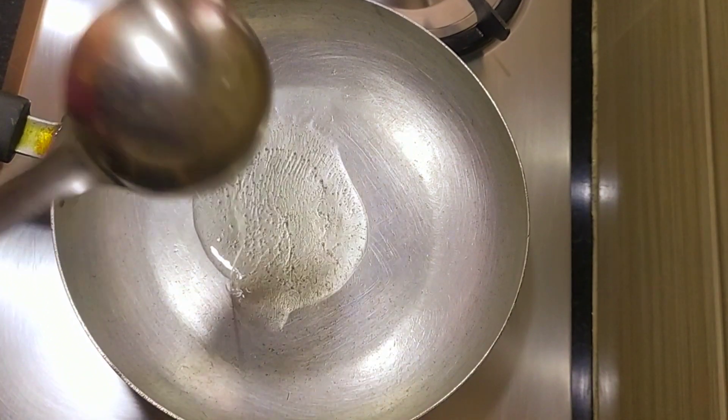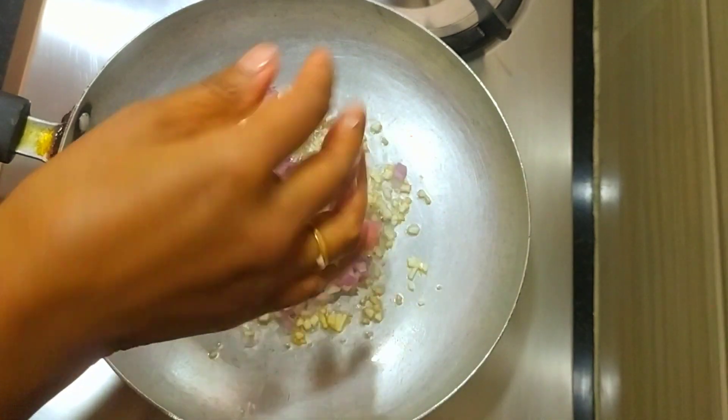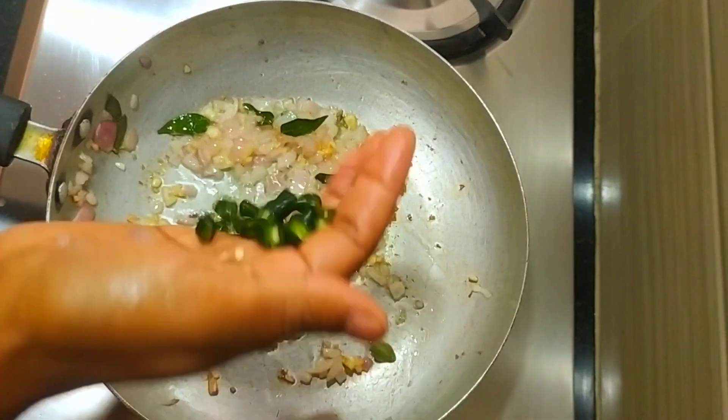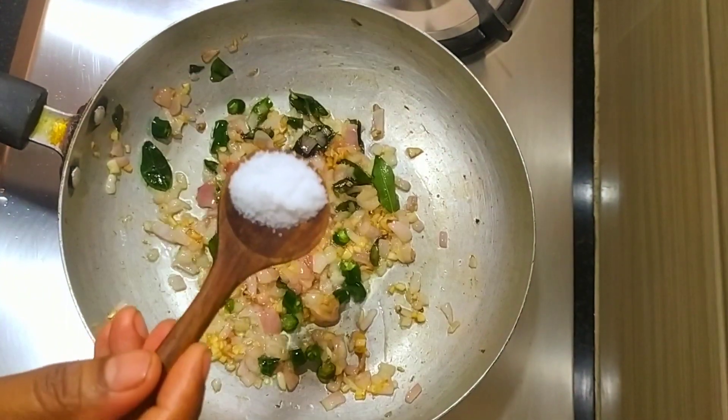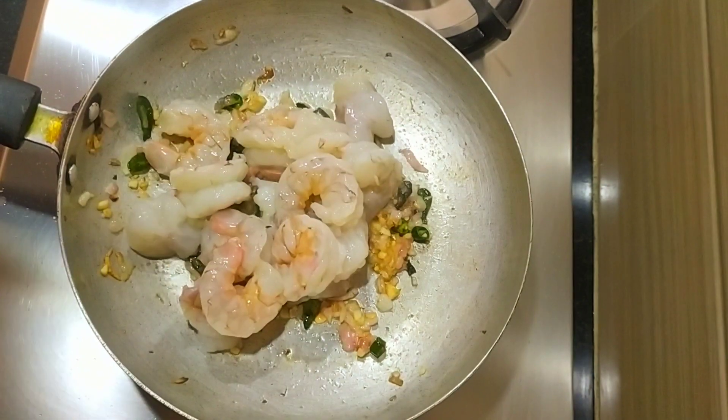We will put 20 ml of the oil in our pan. Let's cook for 4 minutes.